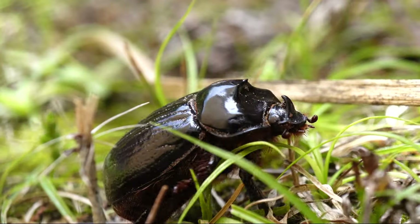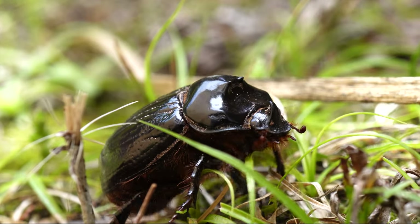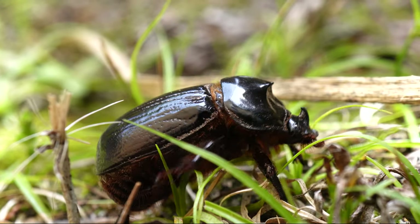You might have guessed from what I just said that these rhino beetles are sexually dimorphic. You may also remember that sexually dimorphic means that the females and males are different in appearance.